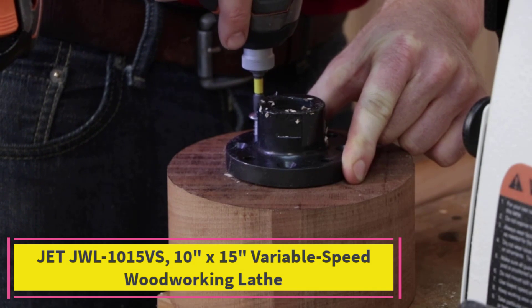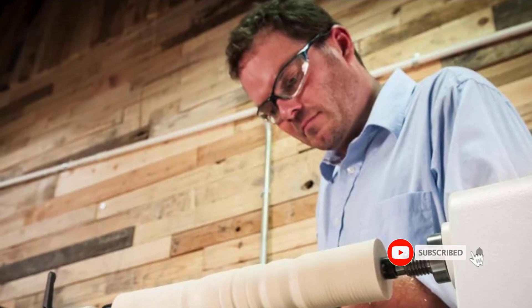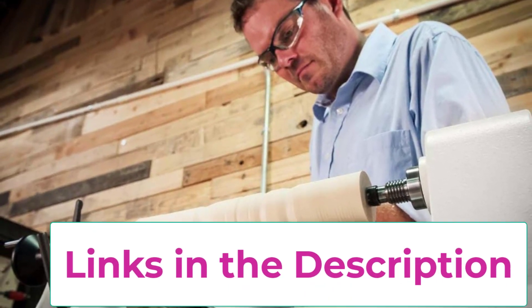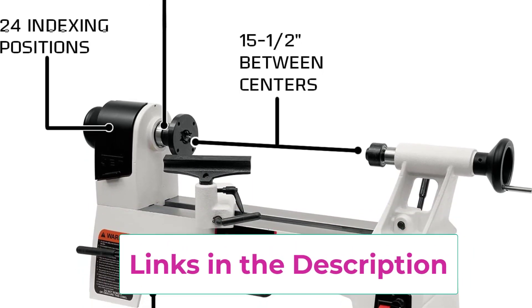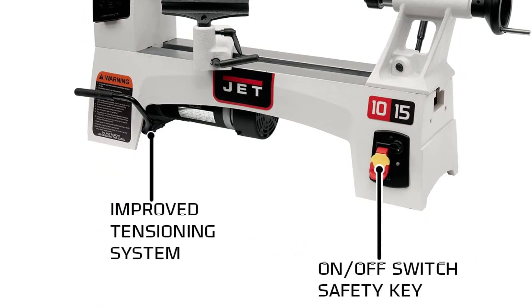Top three: JET JWL-1015VS, a 10-inch by 15-inch variable-speed woodworking lathe. It offers 15.5 inches between centers, integrated 24-position indexing, and three variable speed ranges: 200–1050, 300–1750, and 600–3600 RPM. It also features wider bedways for increased stability.